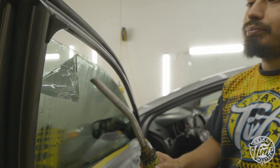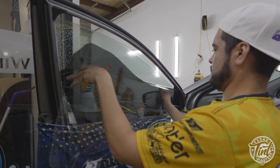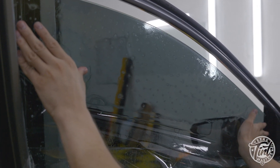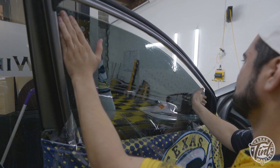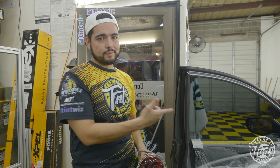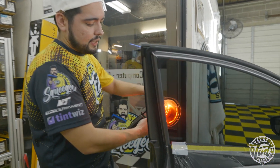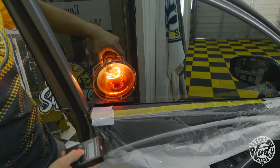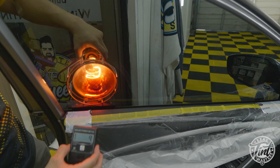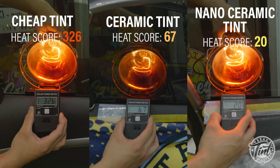I tinted this one with a nano ceramic, which is the advanced version of a regular ceramic tint. This is supposed to offer a lot more protection with heat, so let's test that out and see how it compares. We've got that heat lamp — I'm gonna put it on the glass, turn on that meter, and that's how the film compares to the ceramic and the cheap one.